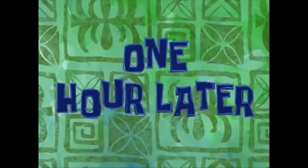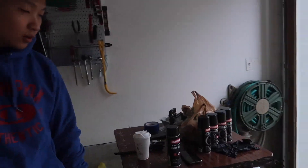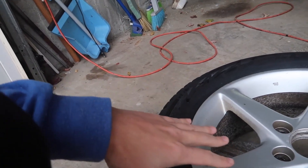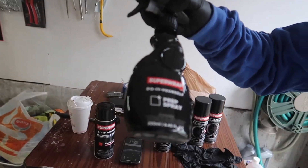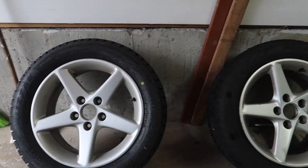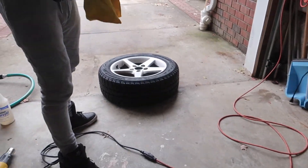One hour later. All right, Gary's back — yeah, for one wheel. Finally got the tires back on the right rotation and we just cleaned this wheel and put on the prep spray. Just spray it down, leave it for like 10 minutes, and then just wipe it down to dry. Then we're going to mask these all off and get it ready for paint.